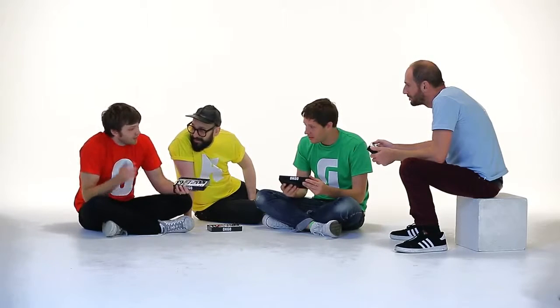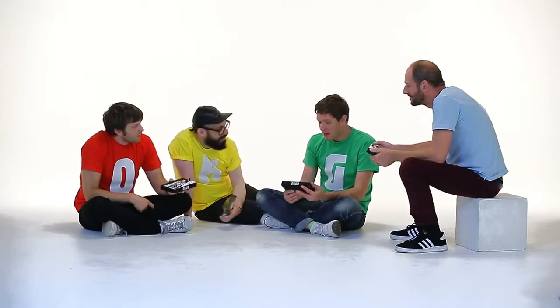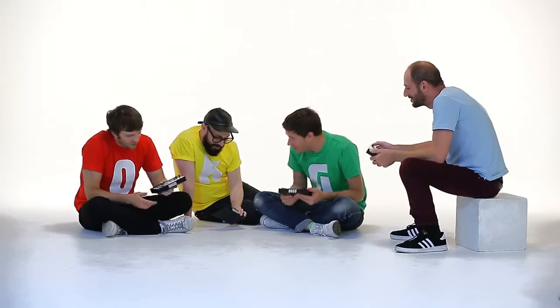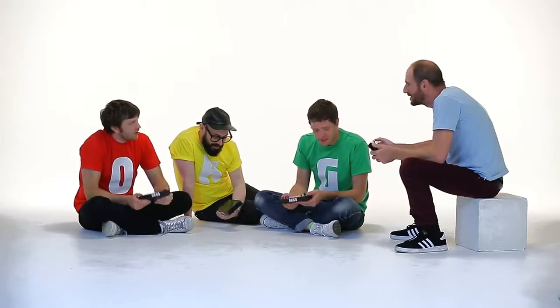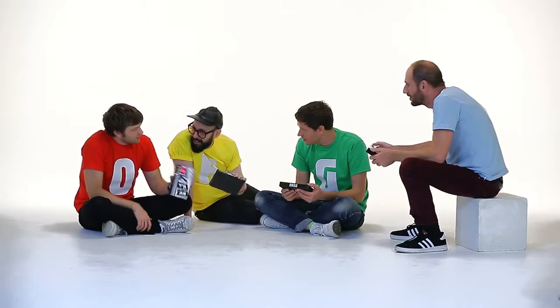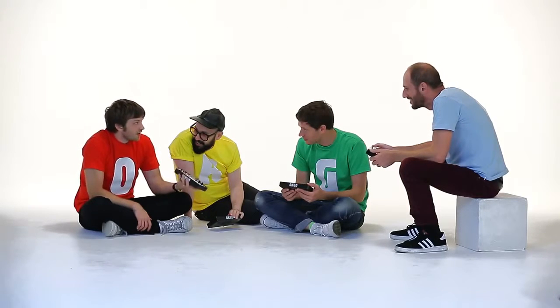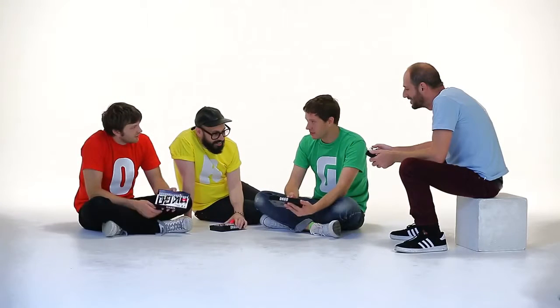Someone's gonna find this after all the humans are gone, and they're gonna be like, "Oh my god, there was an OK Go edition of the Korg-Ka-Go." They're gonna think it was like a religion or something. This and just a lot of water is all you're looking for in a survival kit — this species did something really great.